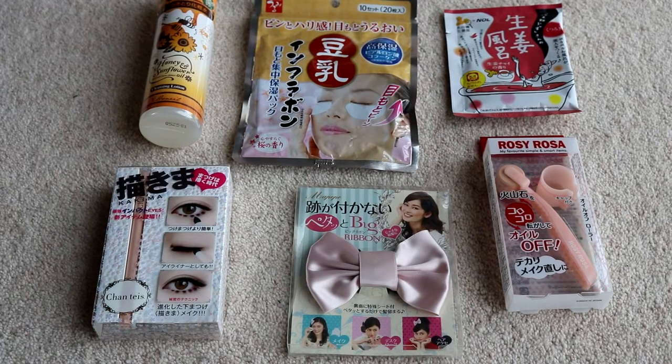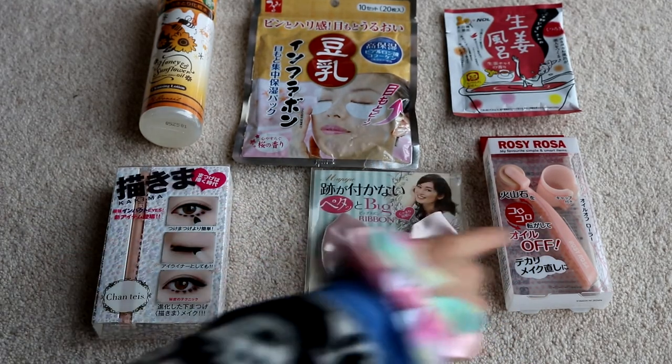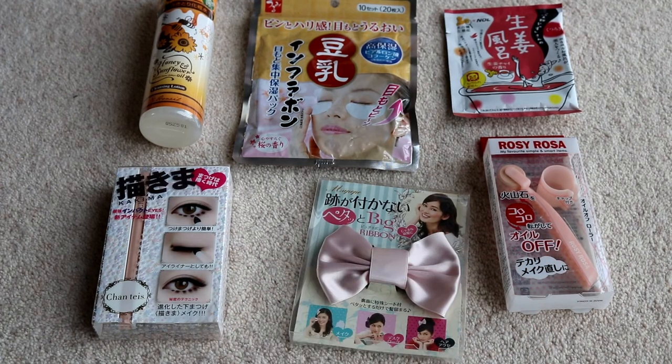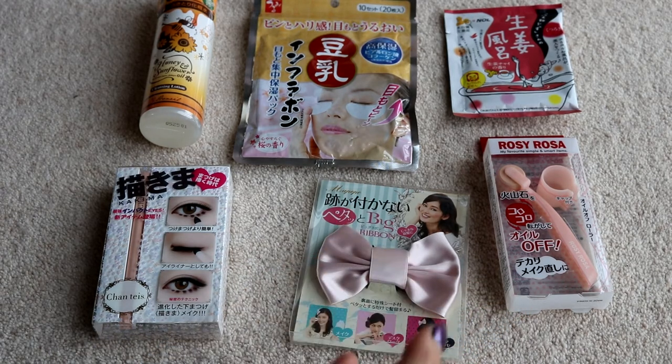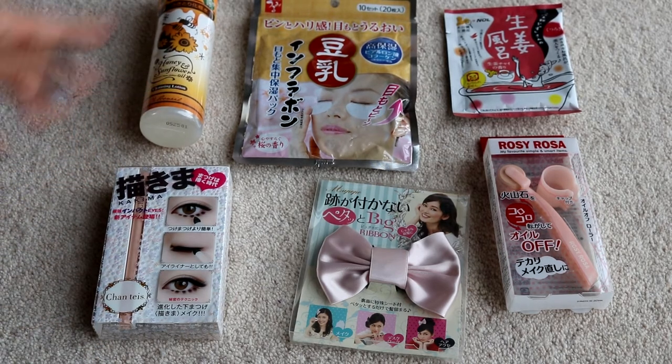It's now the part of the video where I choose my favourite item. We actually got two reusable items this month — both of which sound really awesome. I really like the oil-blotting roller because I do tend to get a slightly oily face sometimes, which is not fun. The bow also sounds really cute. I just really love the No Make No Life box — this is my favourite box because they always give us such cool and unusual items. I think I'm going to say my favourite item is the roller, because it just sounds really cool. Although everything else here is really awesome because we've got makeup and looking-after stuff and cosmetics all covered.